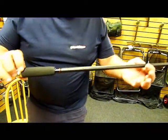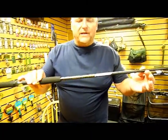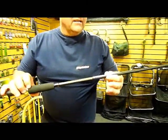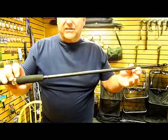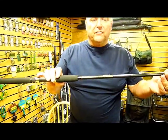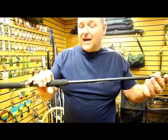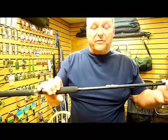It comes in an 8 foot version and a 9 foot version. For people who don't want to spend a fortune, this is in a glass composite range and these are under £20. So for people who don't want to pay a fortune for a stalker rod but want a light one, this is the rod you want to look at in either 8 or 9 foot depending on which you prefer.